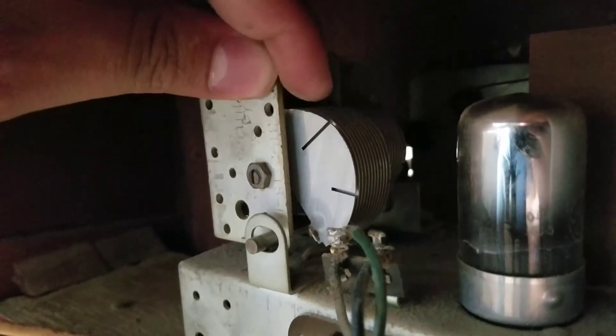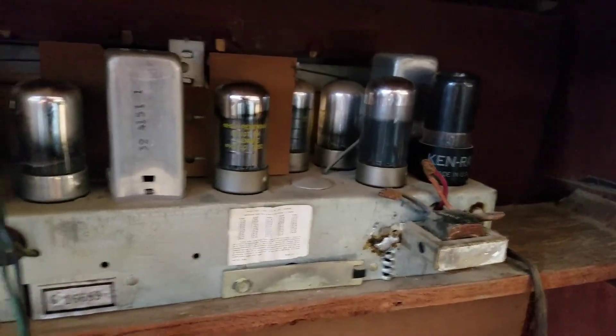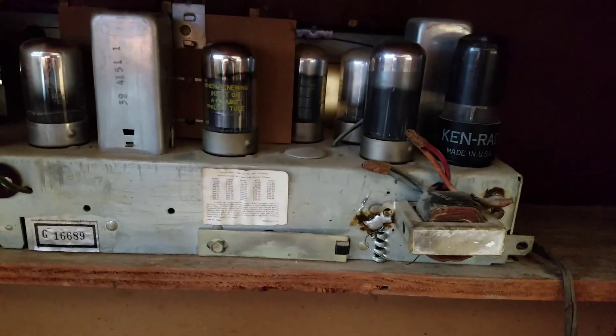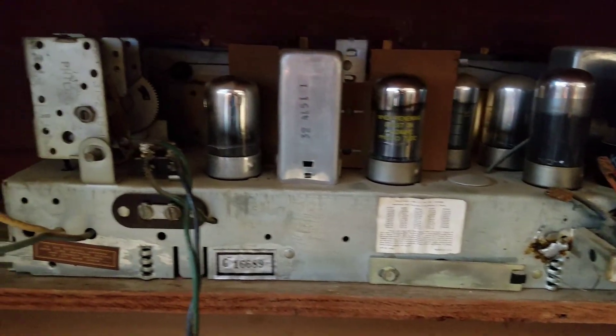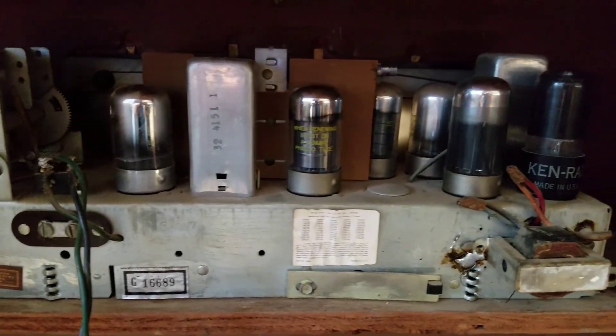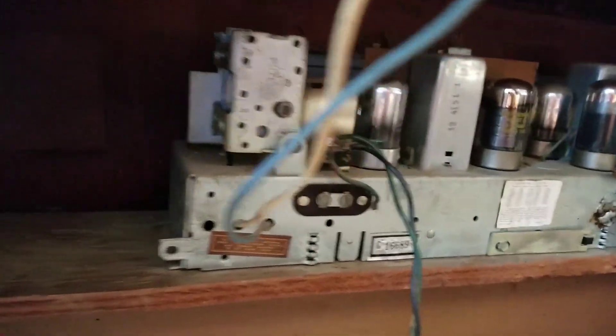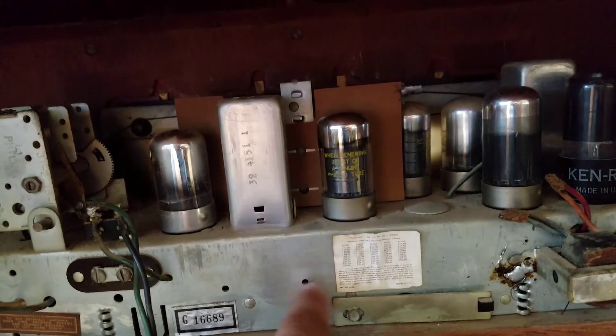You bend them either in or out and that's how you fine-tune your radio on these things. This is just amazing the engineering that went into these — they are just a beauty. Once I get this top piece off I'm going to cut another video and I'll show you guys a part two of me replacing the cord on this. So let me stop this video right here and I will show you, once we get inside of it, underneath and all the solder joints and everything else that are inside of this.